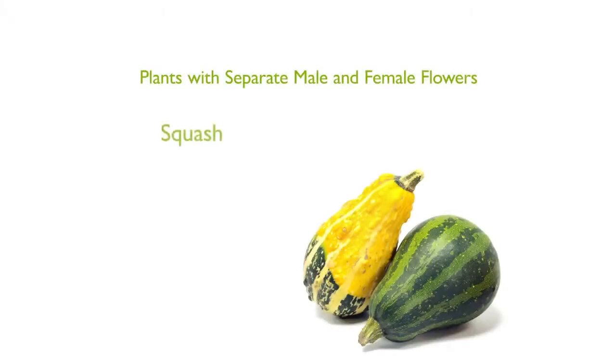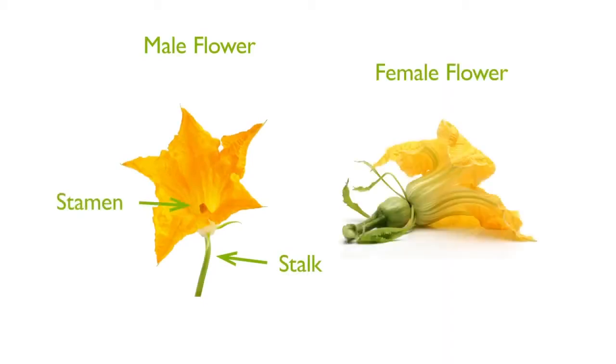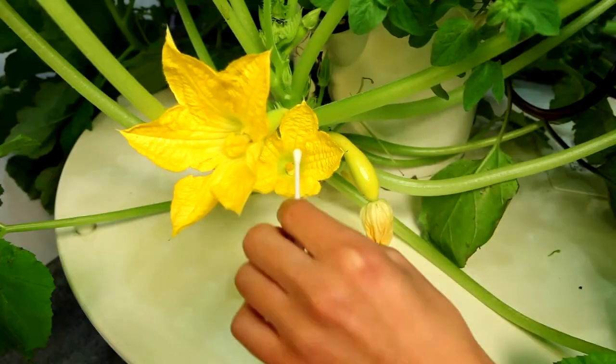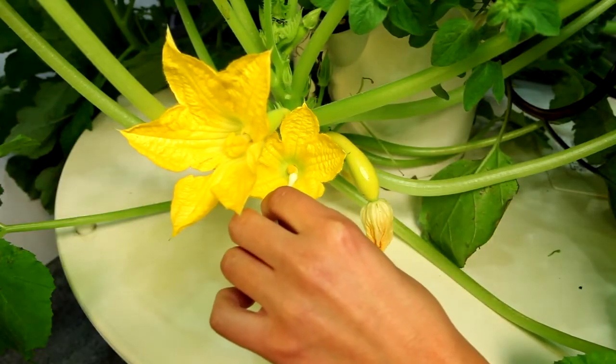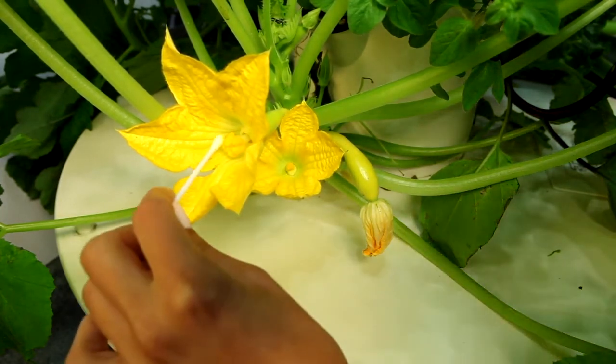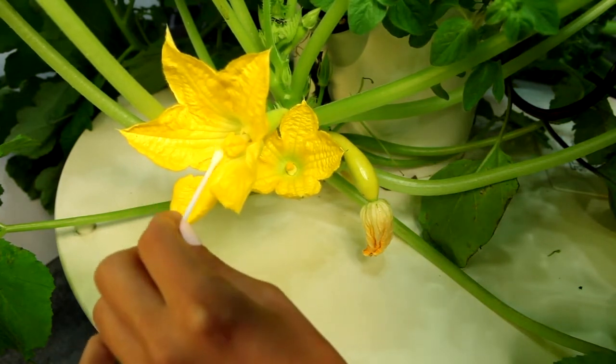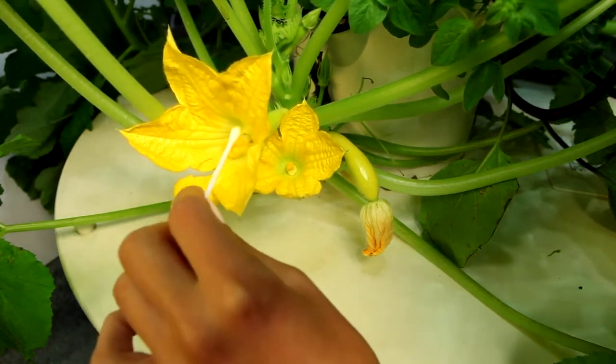Plants like squash, zucchini, pumpkins, cucumbers, and others produce separate male and female flowers. The male flower will typically have a slender stalk and pollen-laden stamens, and the female flower will usually have a small budding fruit at its base. To pollinate these plants, swab the inside of the male flower with a small paintbrush, Q-tip, or similar tool, and then immediately swab the inside of the female flower to transfer the pollen.